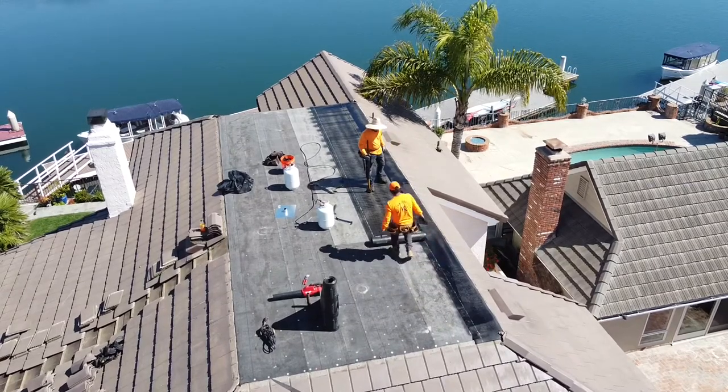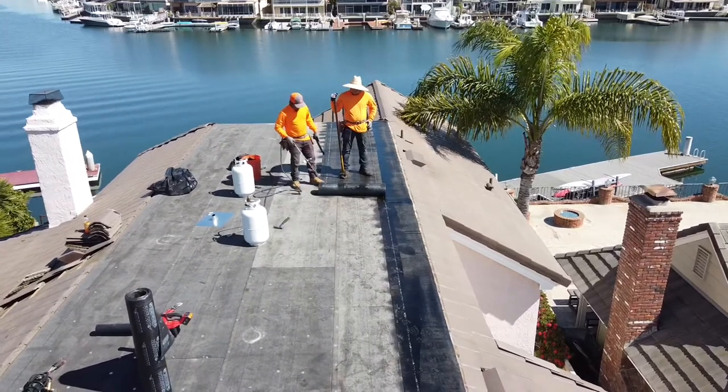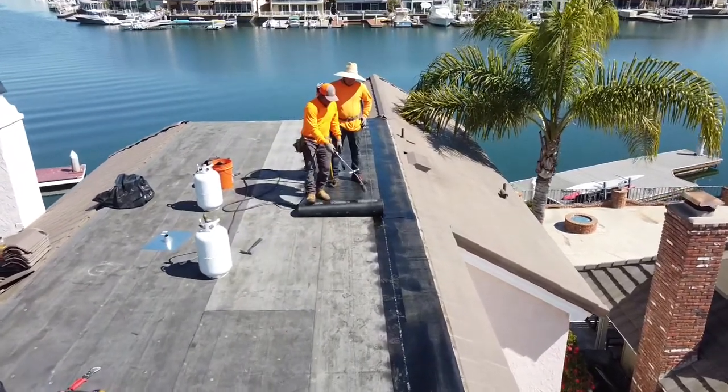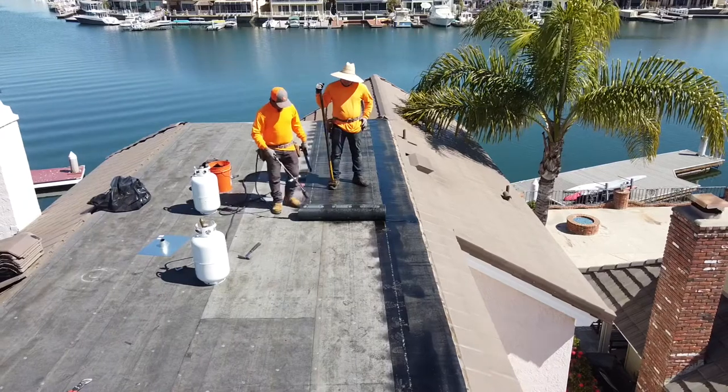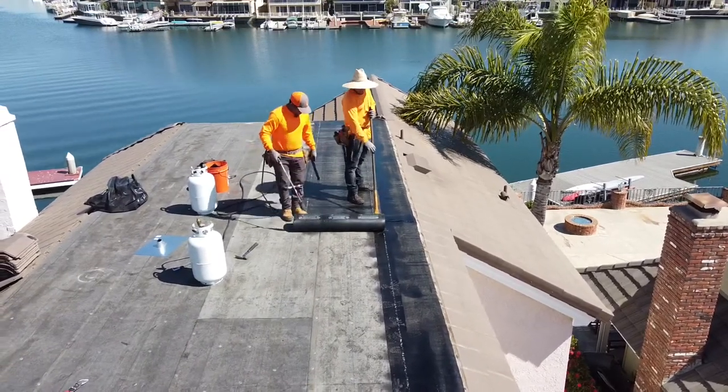Here you have Dario rolling up the smooth. I do work with the guys on the roof hands-on, so sometimes I'm not able to capture everything. We already had the base and the ply laid down in this instance, and now Dario is going to be doing the torch and Romeo's rolling the seam.